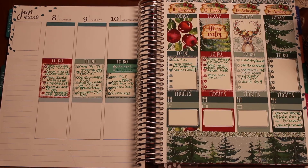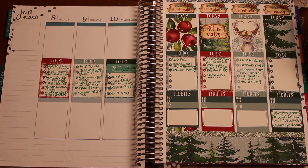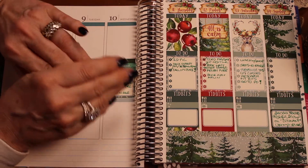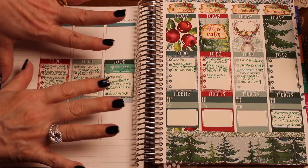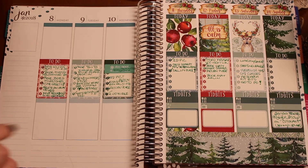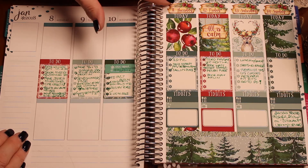Hey y'all! You may hear a little music in the background — my husband is practicing, he's a musician. Please forgive my nails because I have a nail appointment tomorrow and I haven't put lotion on my hands because I didn't want to get it all over the stickers. So ignore my hands, but I went ahead and filled out the right side of the planner.